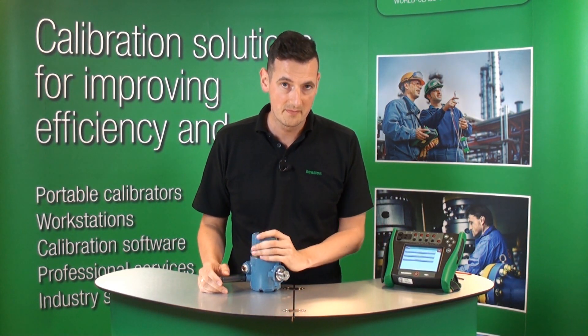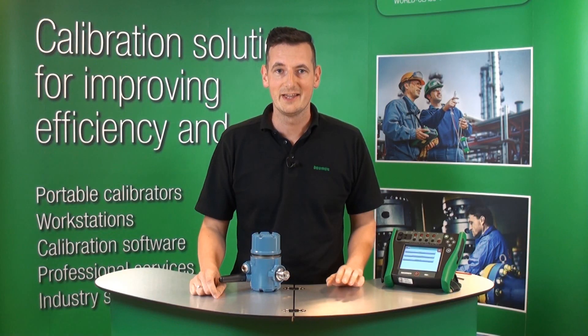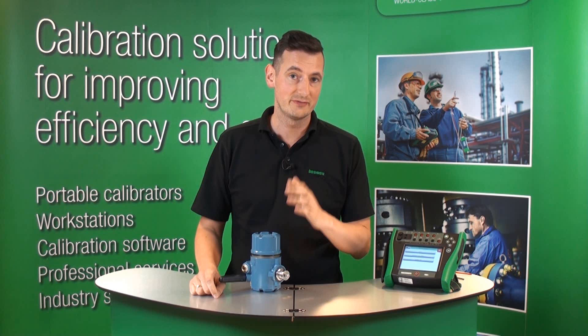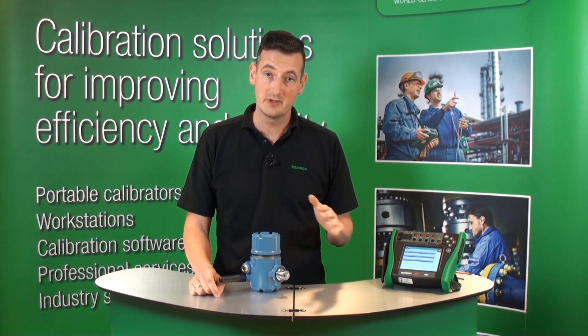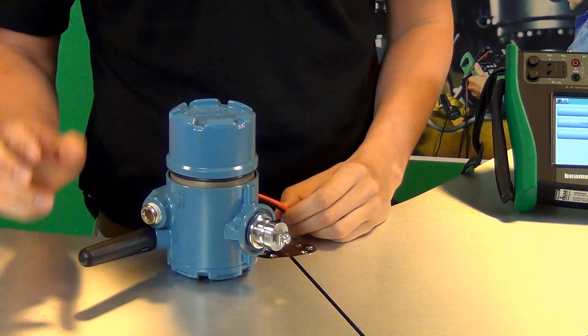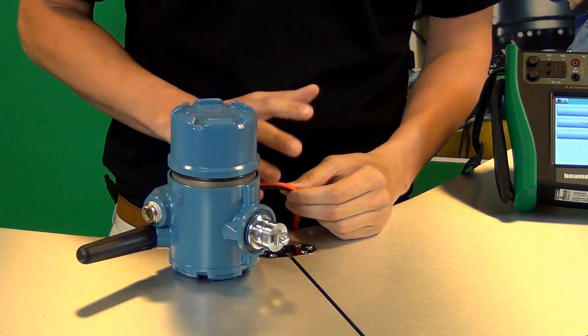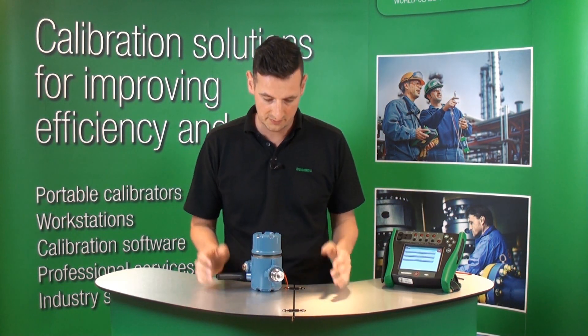It's important to remember that a wireless HART transmitter needs to be calibrated. It communicates both wirelessly and through screw terminals, and for the purpose of today we're going to use screw terminals. It's been configured to PT100 and what we've actually done is removed the temperature sensor. We've put some test leads and we're going to attach those test leads and simulate PT100 from the MC6 when we're doing the calibration.